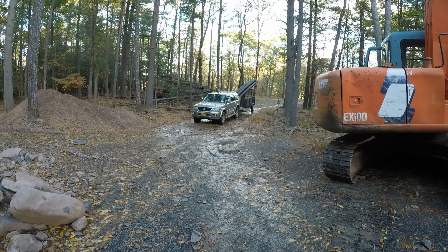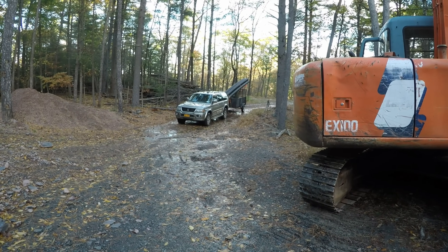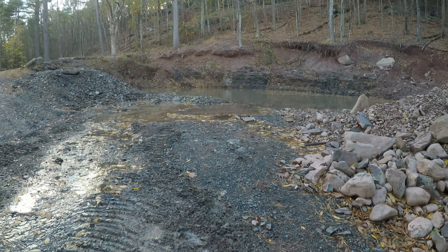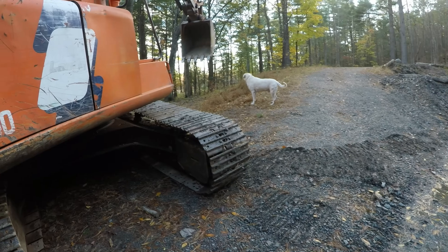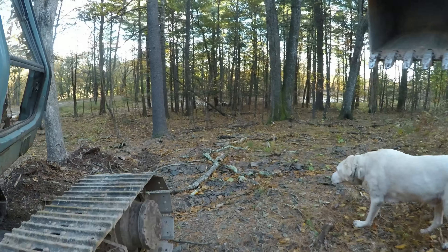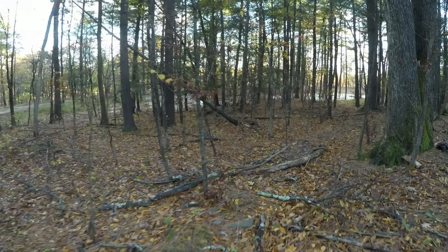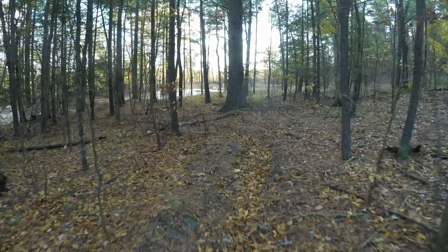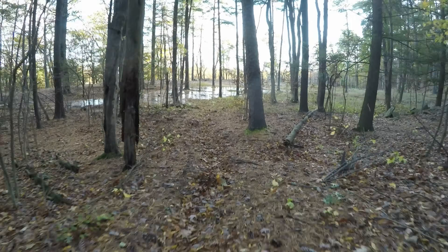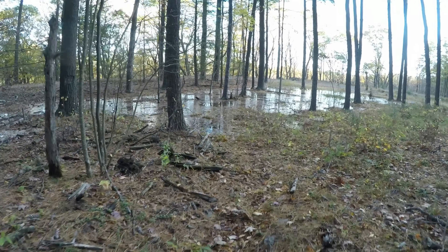I just picked up a hundred feet of eight-inch culvert and the plan is to dig a trench from there straight, about under where the machine is, and put pipe in and bury it. That way we'll channel all the water that runs out of that pond — and that pond pretty much always has water — and run it down to here.